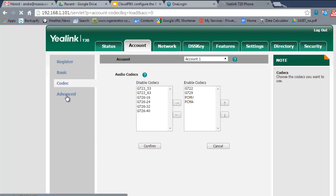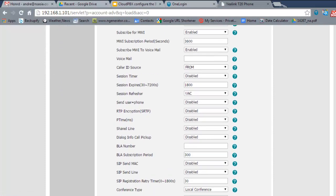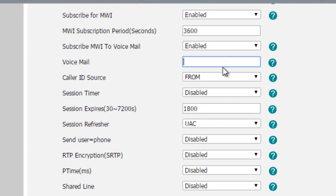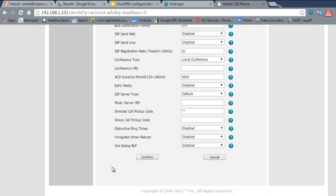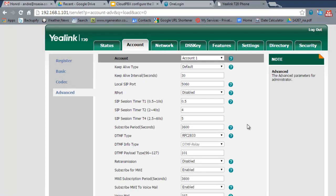Press OK on the codec settings. Then under Advanced, scroll down until you see Voicemail and enter star 97. What that does is assign that code to the message button on your phone, so pressing it will automatically dial your voicemail.